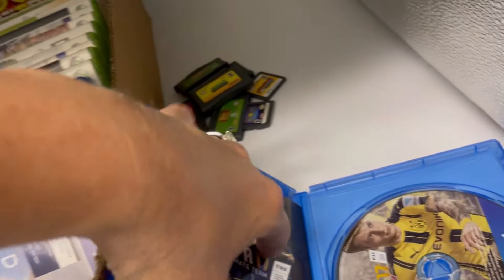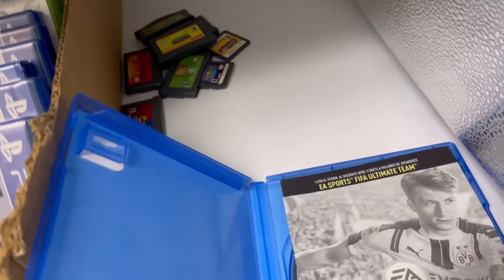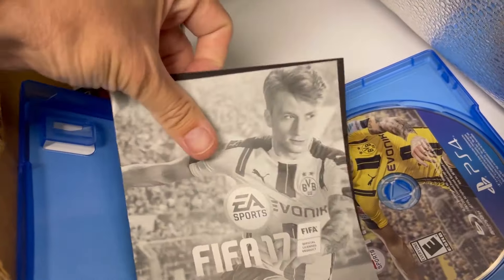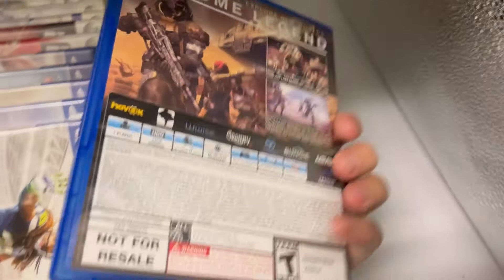I don't know what this is — it looks like it's got the manual, or whatever insert. This is gonna be a long video. Destiny — PS4. I don't know if these are any good or if they're common or rare.